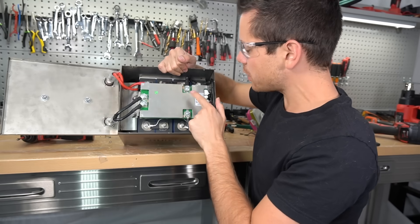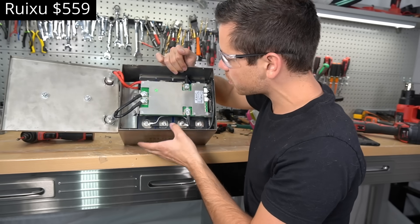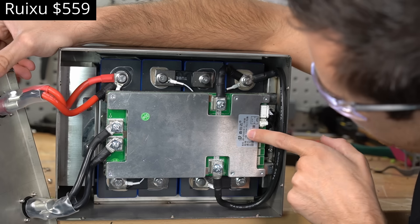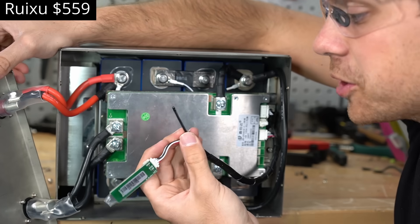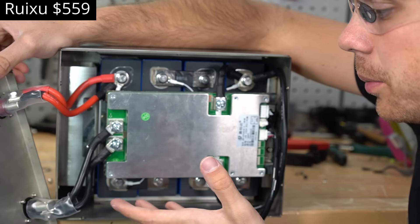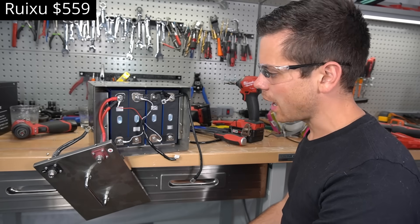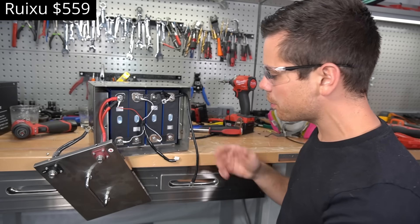This is a nice battery — it has a JVD BMS and looks very similar to an SOK inside. Very similar balance wire configuration, with a 100-amp JVD BMS and Bluetooth. However, the temperature sensor is just dangling inside the case instead of being taped or glued to the cells — that's not good. They're using stainless steel for the whole thing, which is impressive. I was not expecting such good build quality from Ruxu. Let's open up the new SOK to compare.